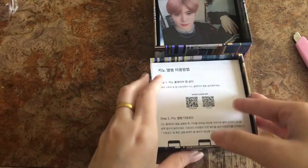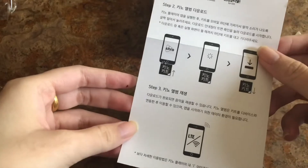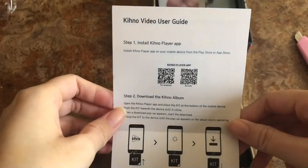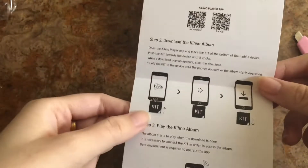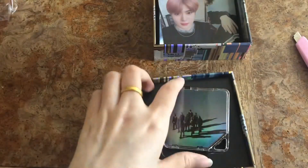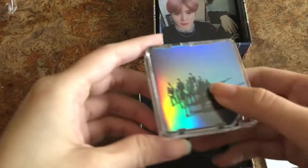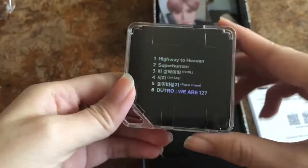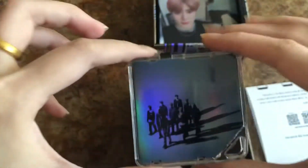Next, we have instructions to download the Kino app. It's pretty simple — you don't need to know Korean to understand how to download this. There's an English guide too. You go to 'Install Kino app' and then you just play it into your phone — stick it upward and you can play it. My phone is recording this so I can't show you, but it's really simple. And you get this portable little box thing right here.